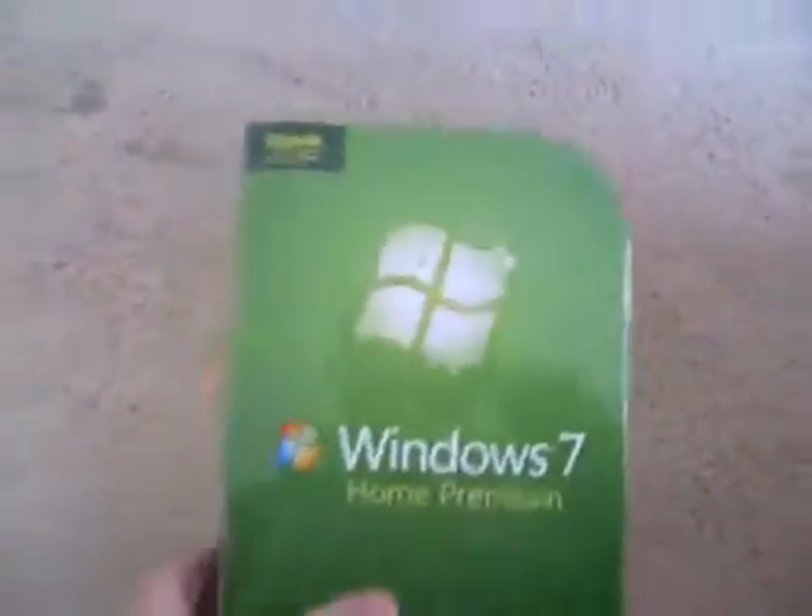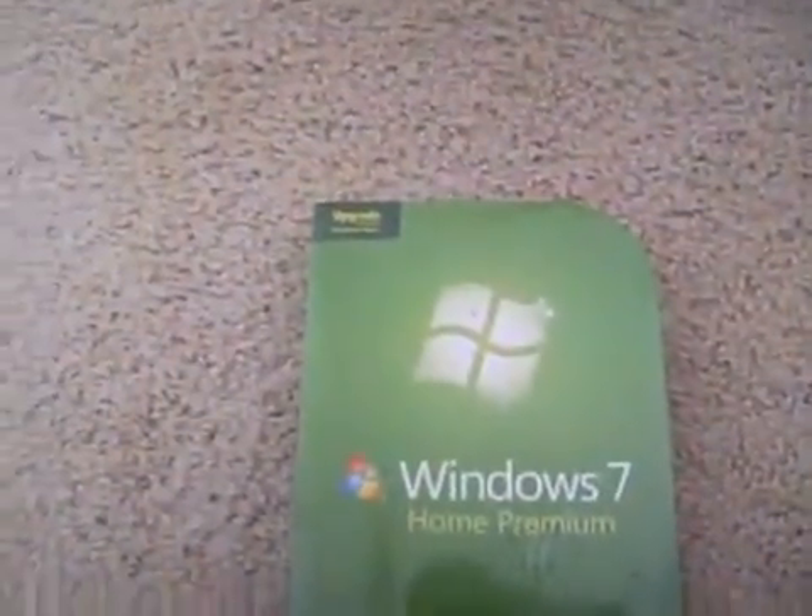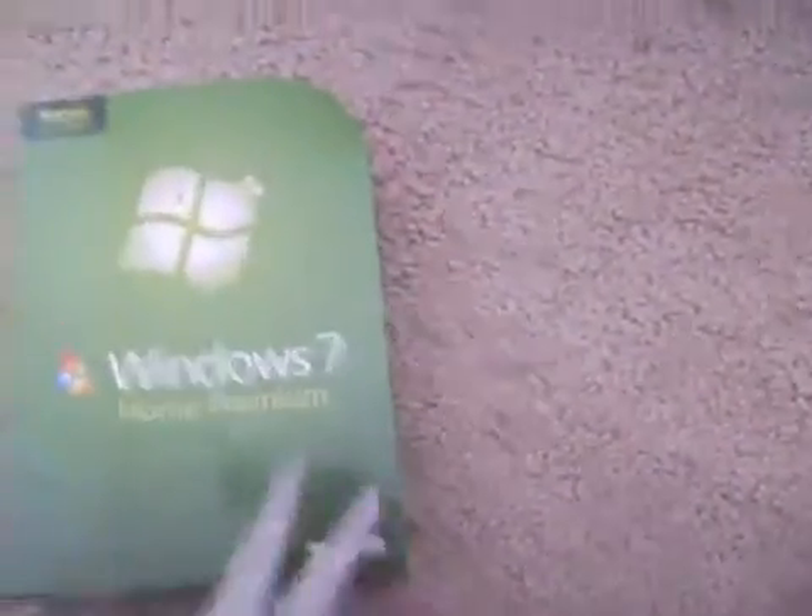Today I got a copy of Windows 7 Home Premium. Today I'll be going and unboxing it, and this right here is the upgrade copy. I just bought it today and it's fun — it came out since Thursday, and I got the receipt for it.